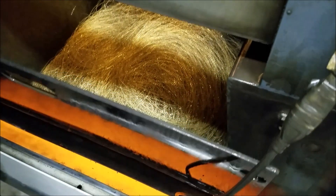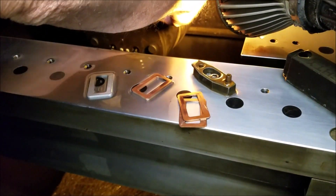All your scrap ends up down there. We snip it, put it in a box, and then turn it in for cash.